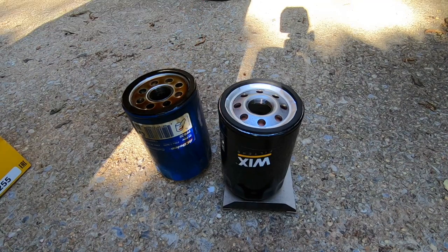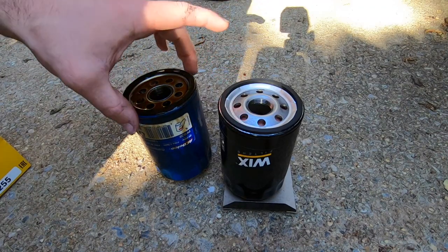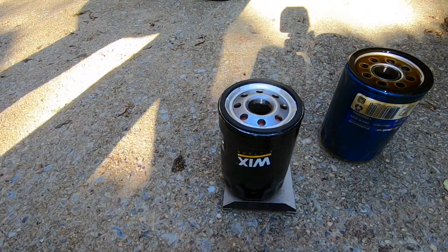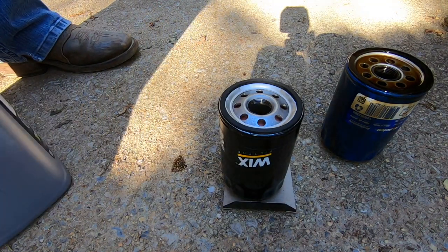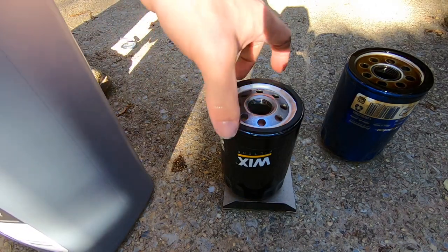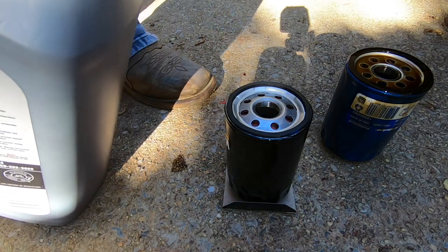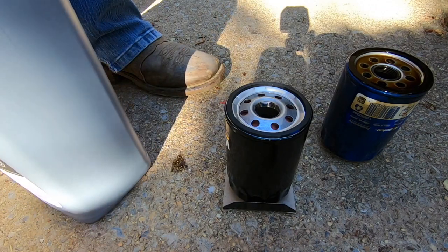I'm going to let that drain for a little bit. We've got our old filter and our new one right here. The seal is still on the old one — you have to make sure that doesn't stay on there, because if you put the new one over it you're going to have a bad leak and it'll get real bad real quick. We're good on that. Now for prepping the new filter: some people will oil just the ring, some people won't do anything — which I don't think is smart — and some people like myself will pre-oil the filter.